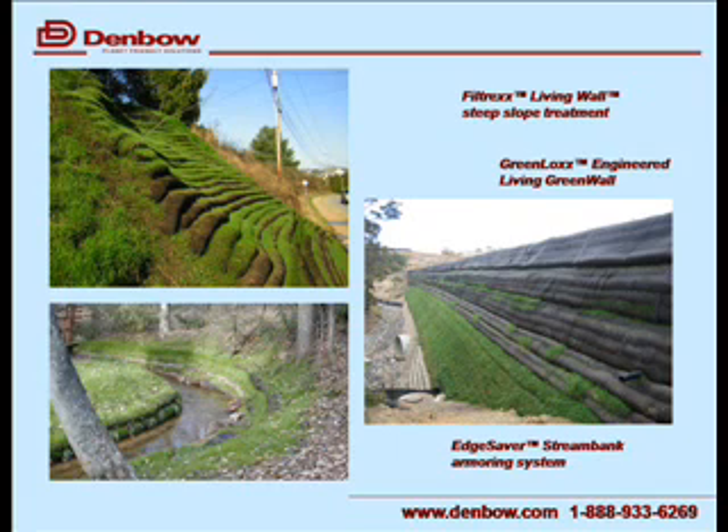The next slides use that same growing medium in a containment system we call a sock — this is a Filtrex product. The socks are used for many different types of applications. On the top you'll see a living wall, which is not a retaining structure so much as an erosion control steep slope application. The growing medium is blown into these socks and seeded. On the bottom you see a GreenLocks engineered wall — a mechanically stabilized earth retaining system — and an edge saver using the same system in a stream bank reclamation application. All use compost as the filling agent or growing medium, with the primary purpose being to grow vegetation and control erosion.